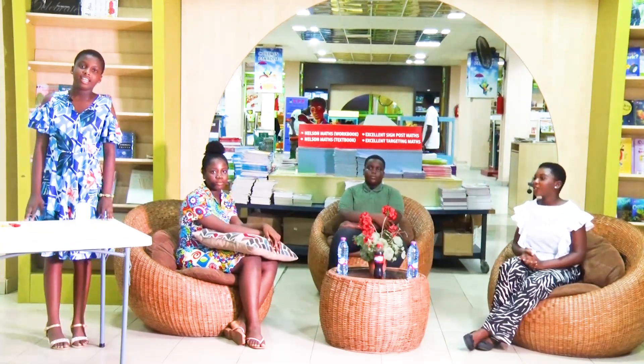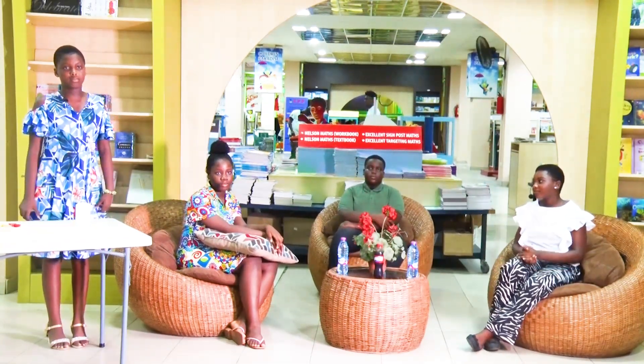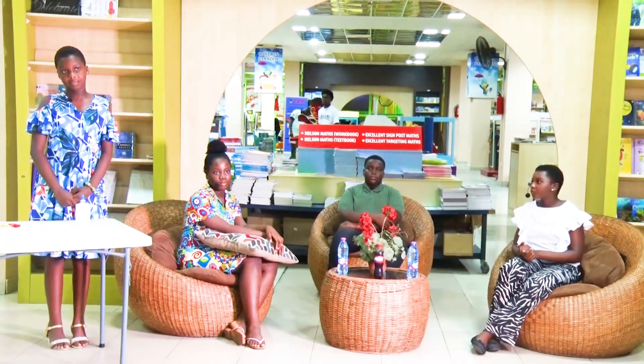Thank you, Della. Hi, this is the Practical Life Study presented by me, Beverly.